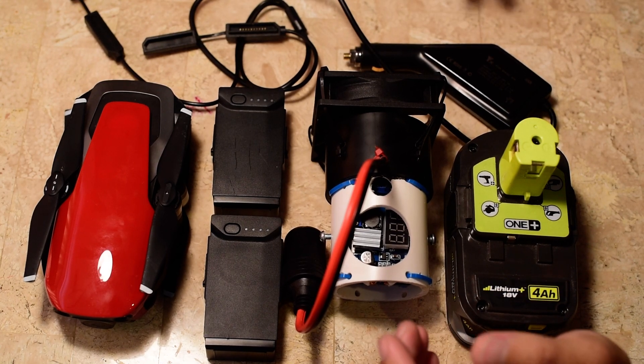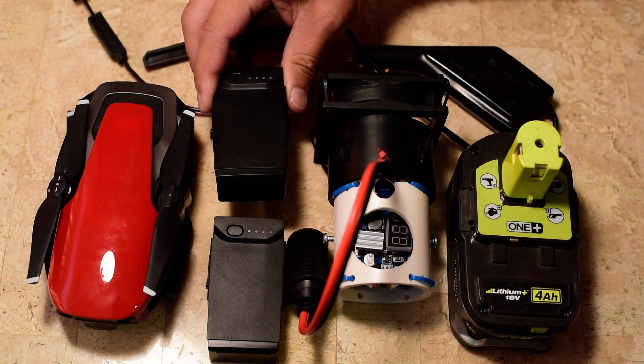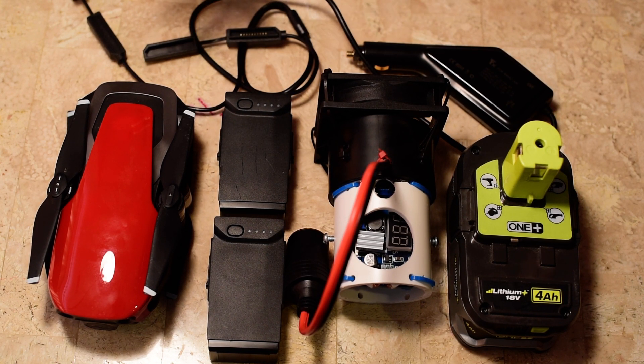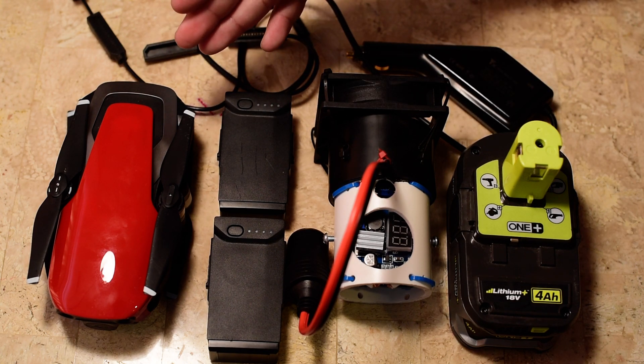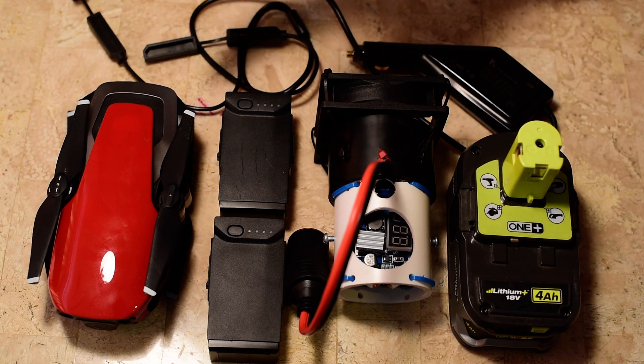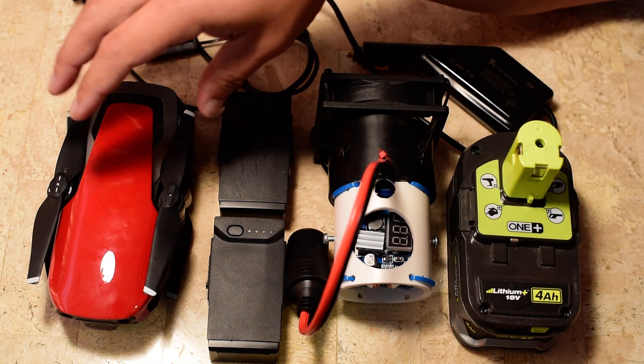Hi, I just wanted to share my solution for portably charging the DJI Mavic Air batteries while you're in the middle of nowhere. If you're like me, you want to take your drone camping, hiking, fishing, and backpacking — and that's why I bought this compact travel-friendly drone in the first place.